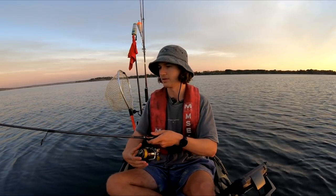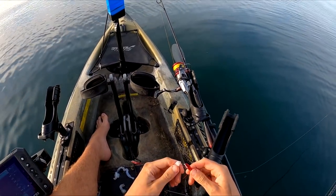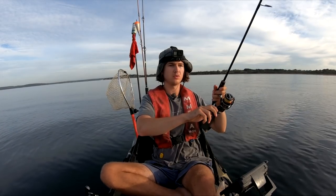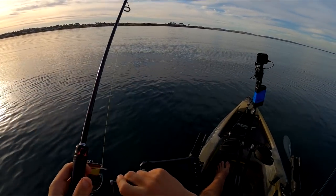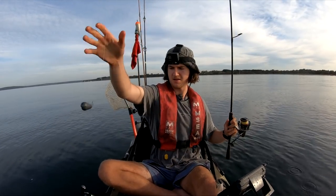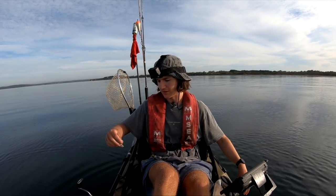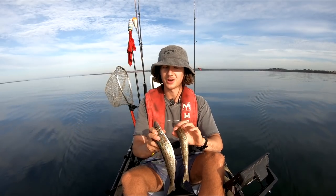Straight into the cold esky. Cast this one out into the same area — I think we're a little bit too much on the sand. The weed beds are to the right over there. Oh, that's on! This could be a little bit bigger — yes, this could be our second whiting of the day. There we go, he could be size — he's not a monster at all, but we'll give these whiting some treats for being nice to us.